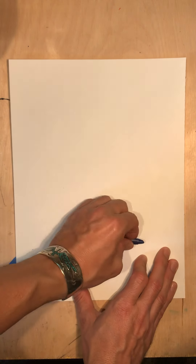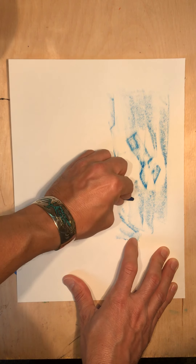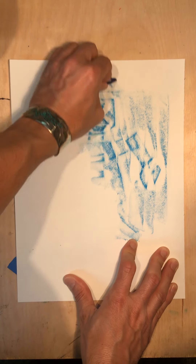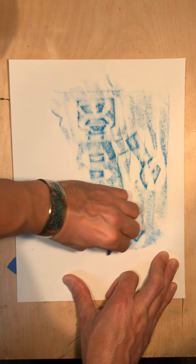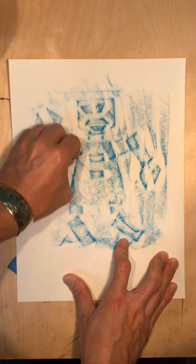So I'm holding down my paper. I'm going to rub the crayon on its side and you can already start to see — there's my robot's arm. There's my robot's head. I know the parts; I designed the robot, so I know the parts that I'm looking for. There's the legs, the other arm.